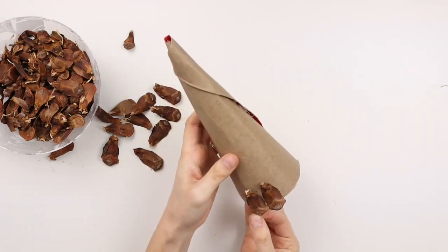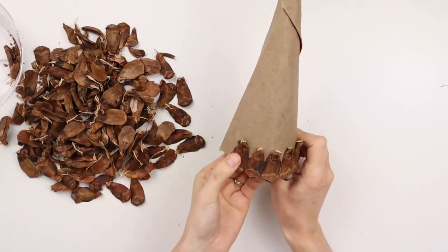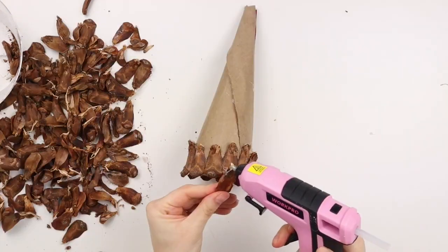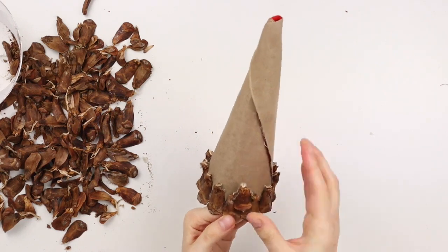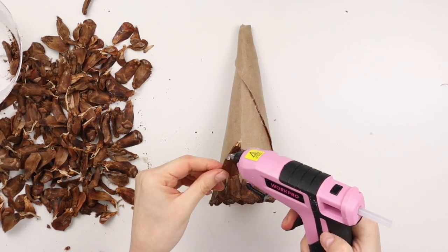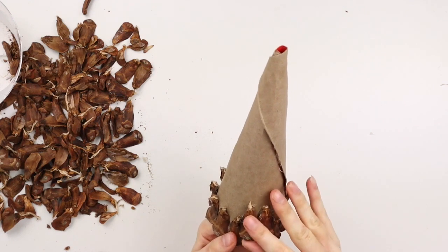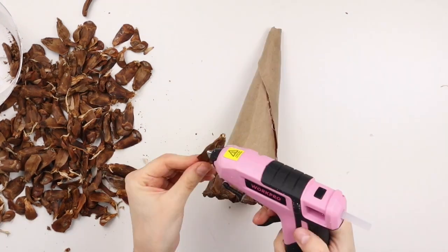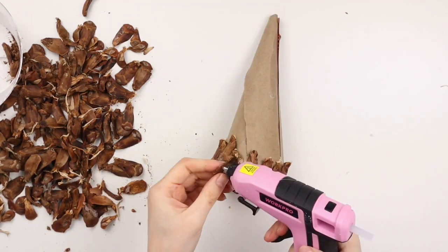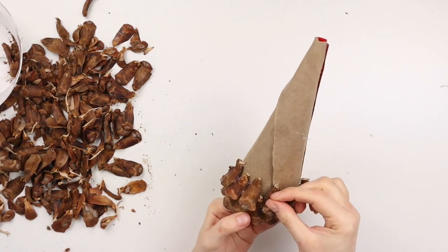I'm placing the largest pieces on the bottom of the cone and saving the smaller pieces for the top. For the bottom row, I'm gluing each piece next to each other all around, slightly hanging off the bottom edge. For all subsequent rows, focus the glue more on the top of the pine cone piece, pressing the top onto the cardboard cone slightly overlapping the previous row. Make sure each piece is touching the cardboard cone — if your pine cone pieces are not touching the cone, your tree will keep getting wider and wider and just won't work.